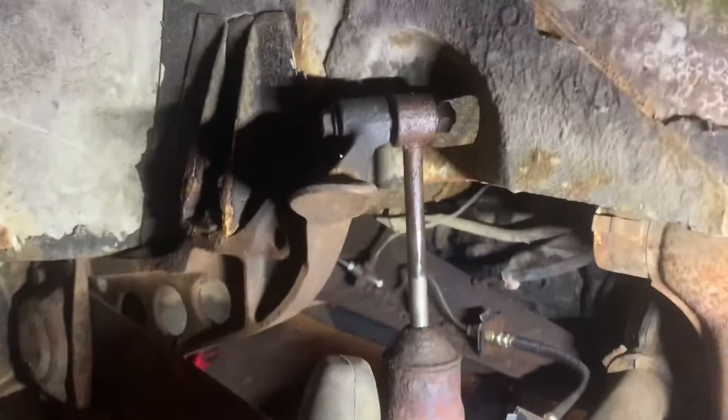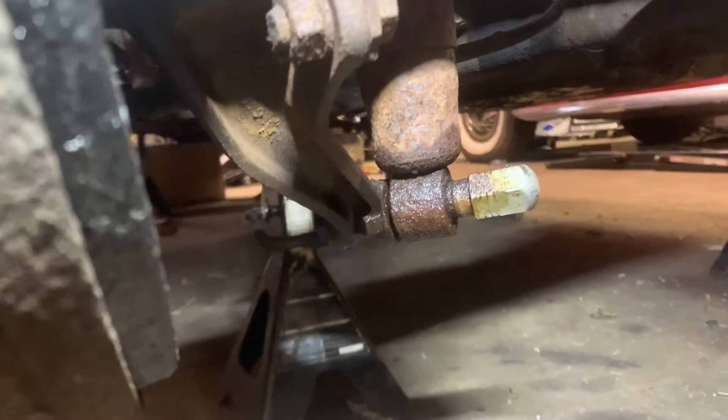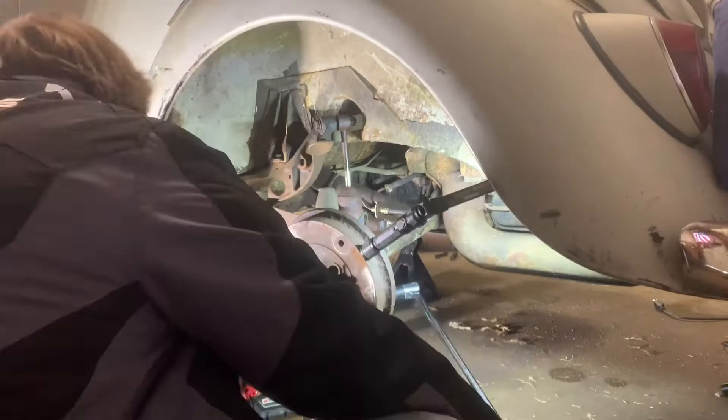There we go, got one. Over on the driver's rear now, and you can see this shock is completely destroyed. And somebody has put a lug nut on the lower shock mount, which is kind of weird.